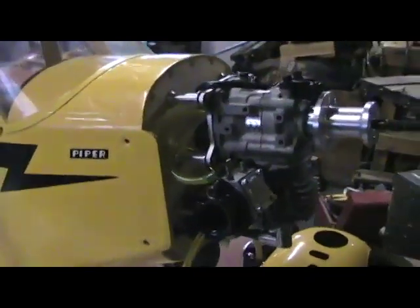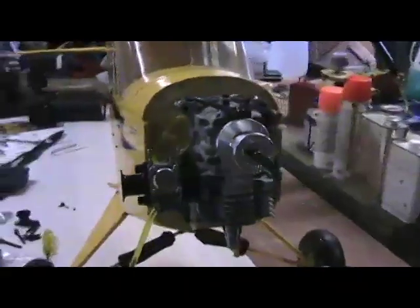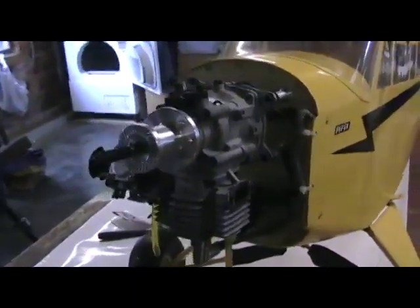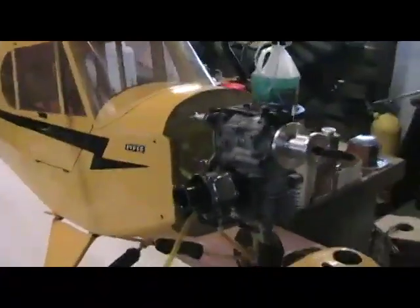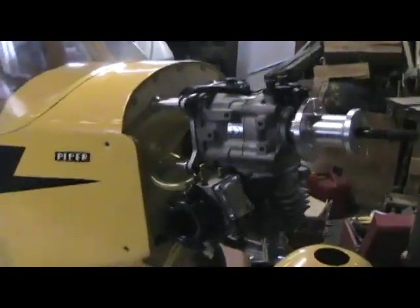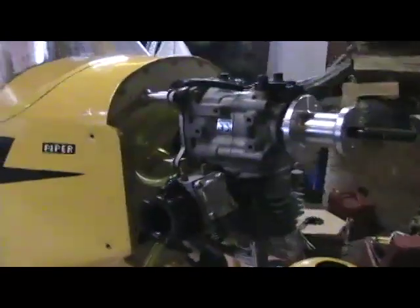Well here it is, the Zenoa G20, and as you can see I've removed the engine cowl - it'll make it a whole lot easier for us to disassemble and work on the carburetor. Actually what we'll do is take the engine off of the airplane, and this way it will be a lot easier to show you the steps.